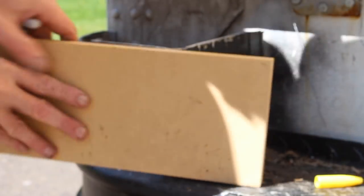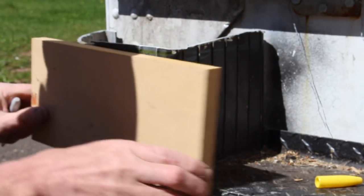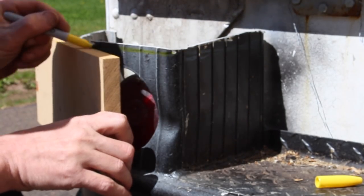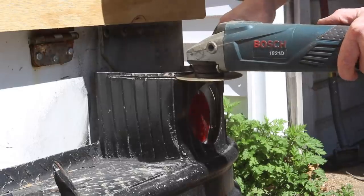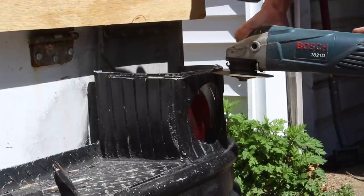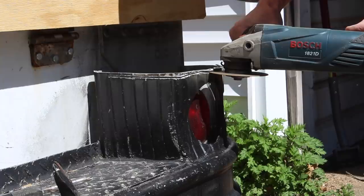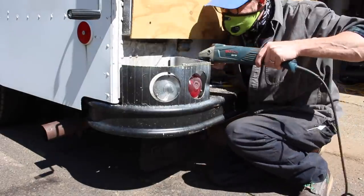I used blue tape to give me a line to eyeball when I was cutting, but it wasn't perfect. I had to go in and clean up my work and level out the tops of the bumper. You can see there's a slight dent in there, and nothing is really exactly square. That dent is surprisingly more difficult to bang out than it looks, so I just was working with what I had on this old truck.